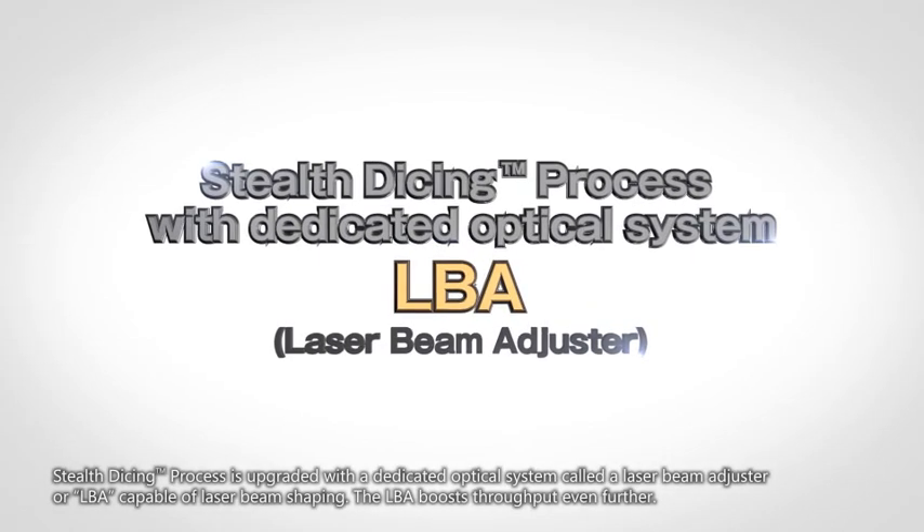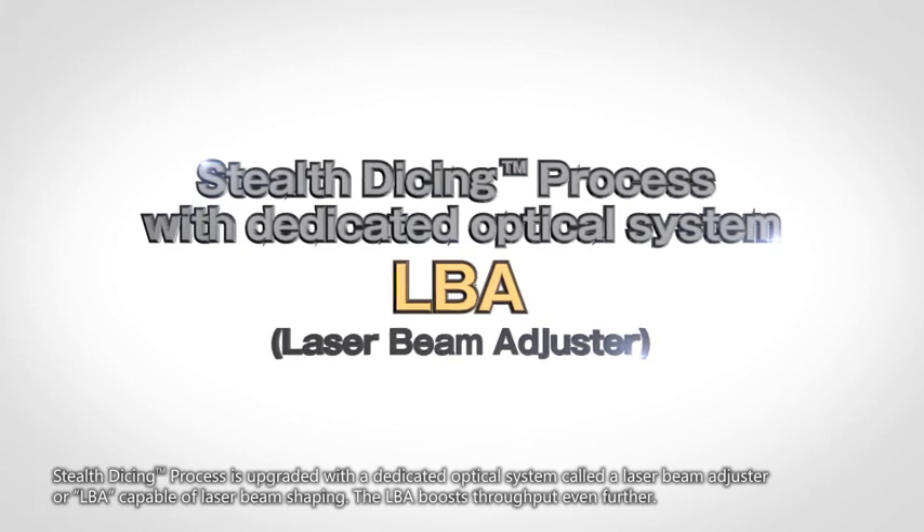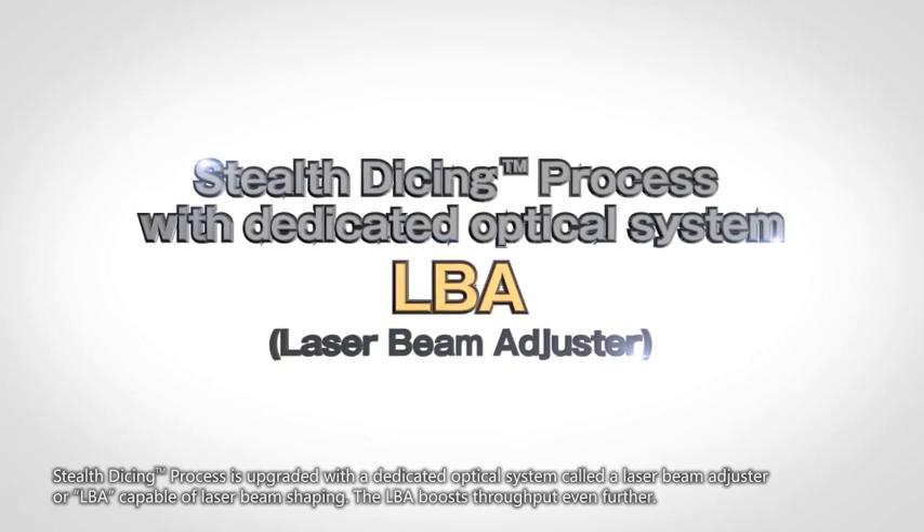Stealth Dicing is upgraded with a dedicated optical system called a laser beam adjuster, or LBA, capable of laser beam shaping. The LBA boosts throughput even further.